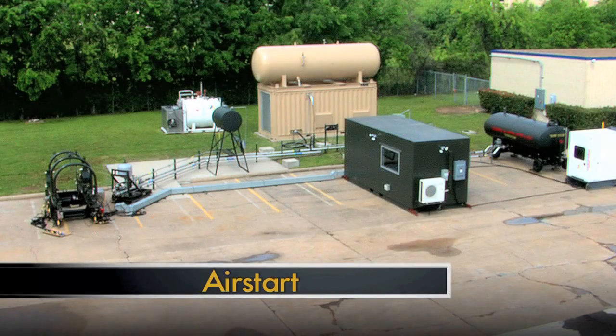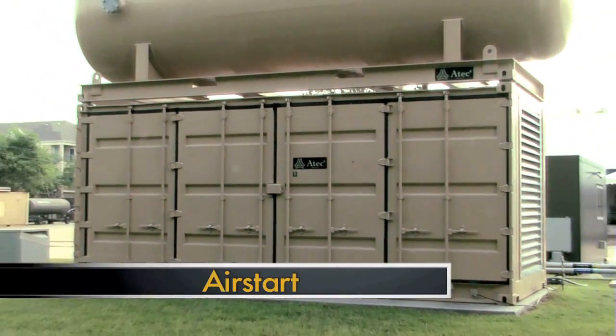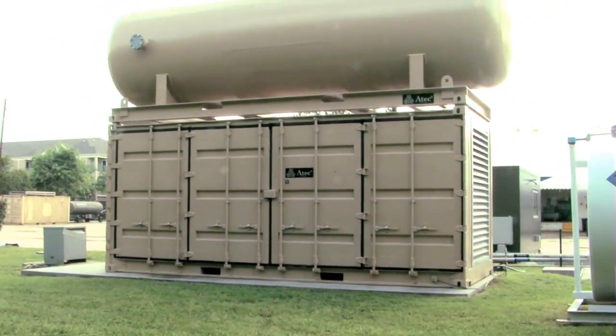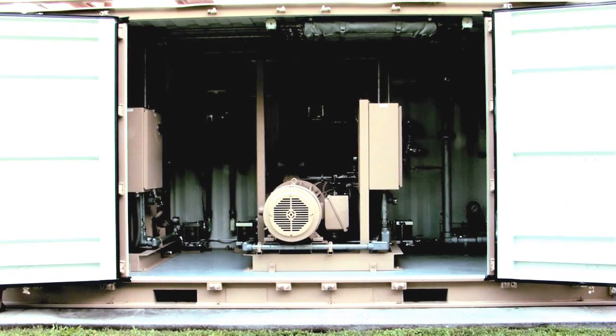The ATEX Air Start System was conceived as a replacement for obsolete air start systems that the Air Force was using, to provide air start power as well as electrical power to the T21 test cell system.